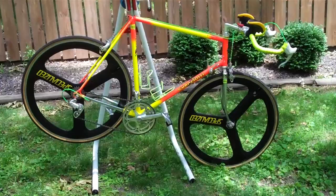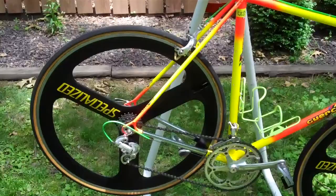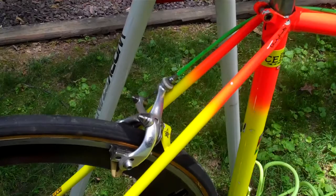Here you have a vintage Gerziati. It's full campy. I'm not sure exactly what componentry it is. I'll take some good pictures of it here and try to let you decide.